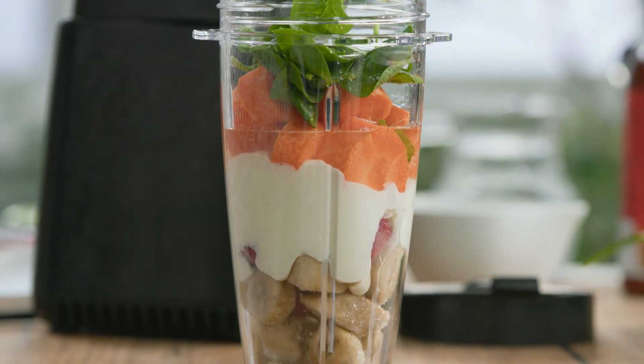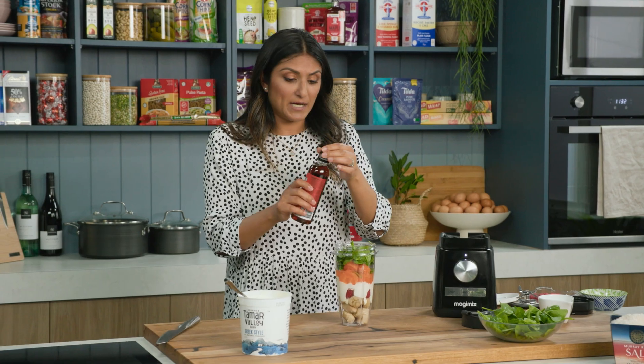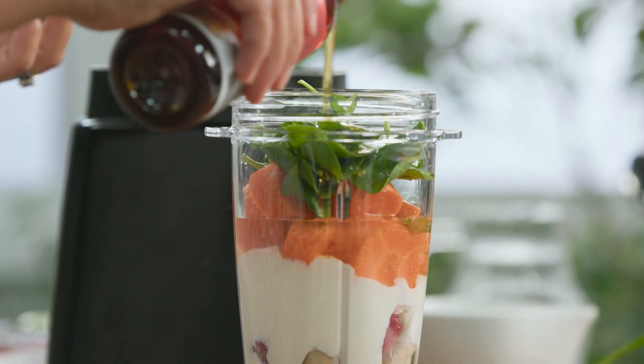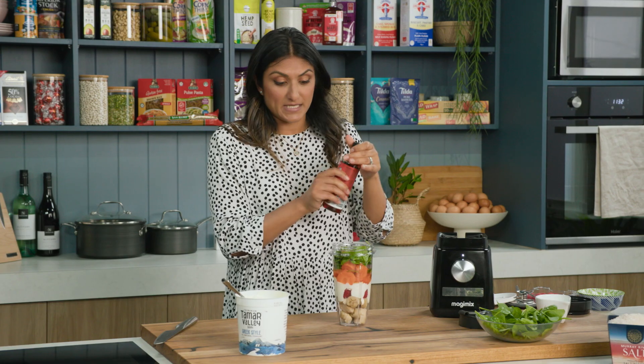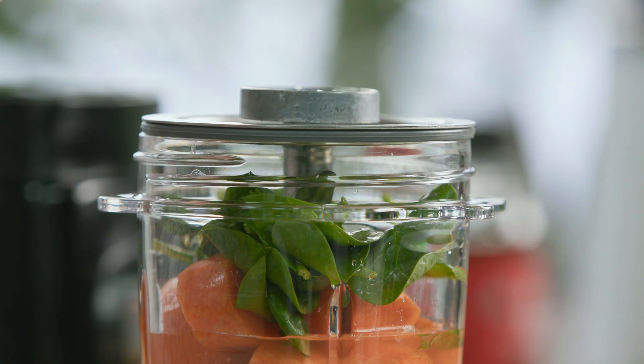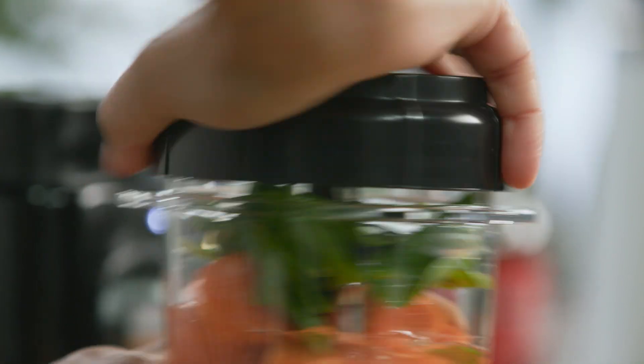And I'm going to add some monk fruit sweetener as well. You could use whatever you like, but this is a wonderful way to add some sweetness without that big pressure on the pancreas. So this is a natural sweetener, a really good option. And I'm going to put this in the blend cup and get it all blitzed together.